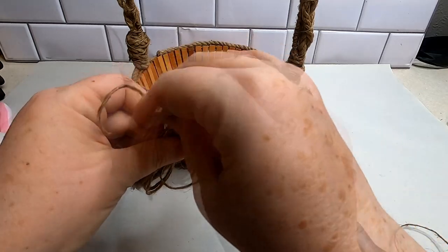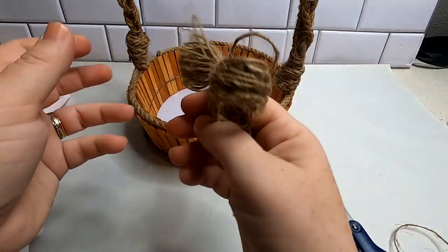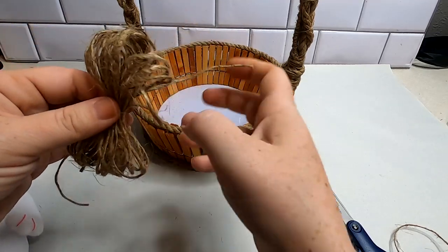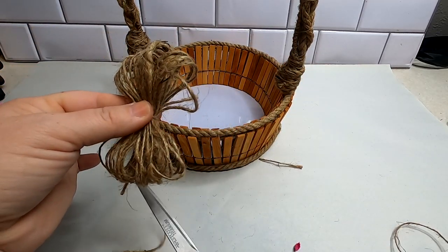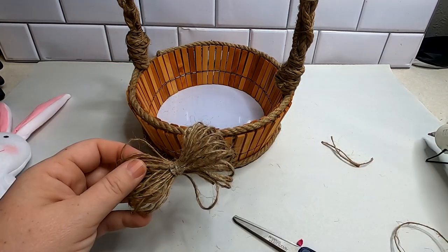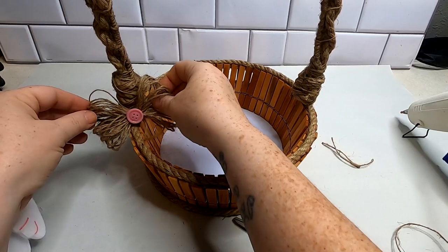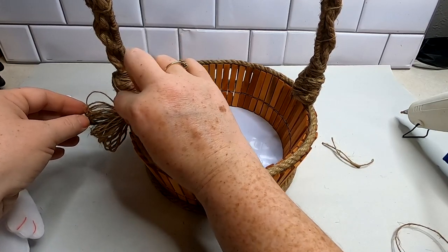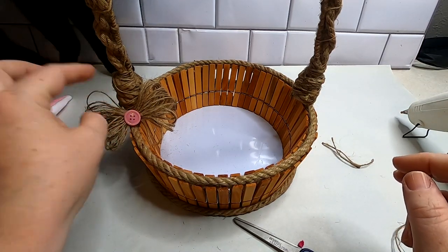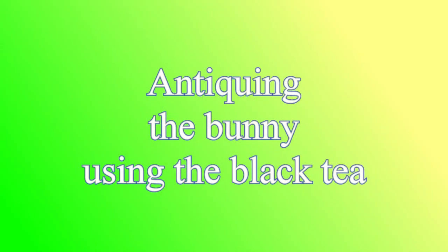Tie it off in the center to create your bow. Once you have that secured, open up your bow to make it a little more decorative. You can cut off those little excess pieces you used to tie it off. To help decorate this, I chose to use some dollar tree buttons — I chose two pink ones — and just glued those right to the center of the bows. Then attach them to either side of the basket using some hot glue.